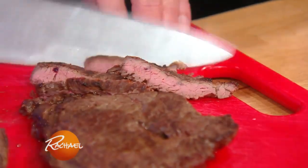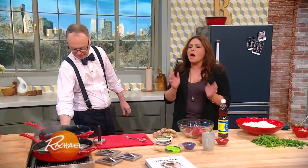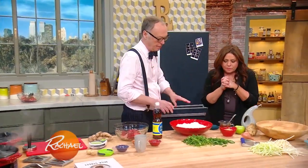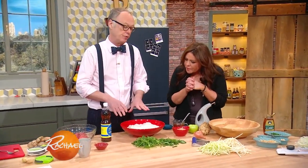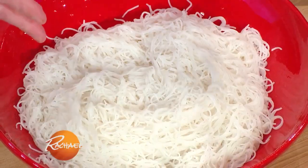Mm, yum. Okay, so we'll finish this up. These are rice noodles — thin rice noodles. You soak them in hot water for three or four minutes. You don't actually have to cook them that much.